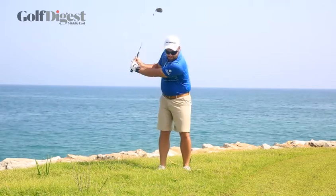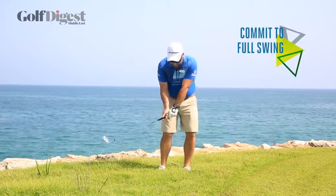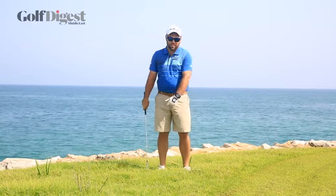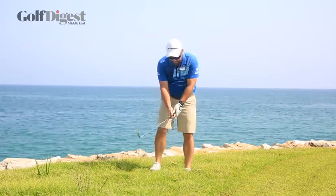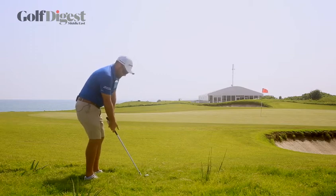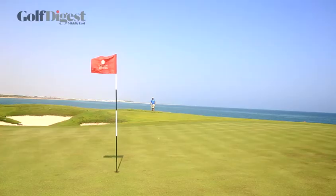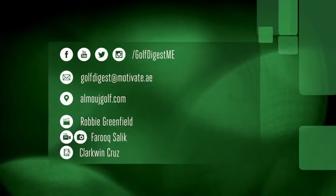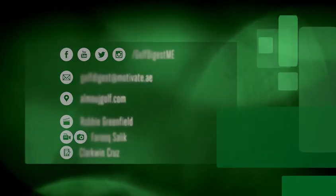The second thing is when you play this shot, make sure you commit to making a full swing. Too many people decelerate into the ball and miss-hit it. Make sure that you give it a nice firm hit to get the ball out of the long grass. We'll see you next time.